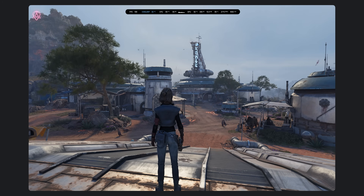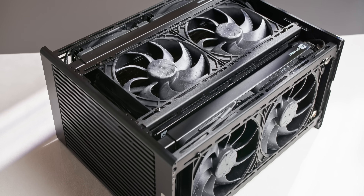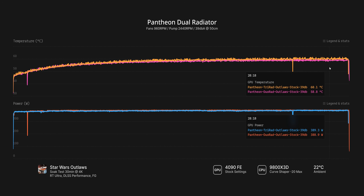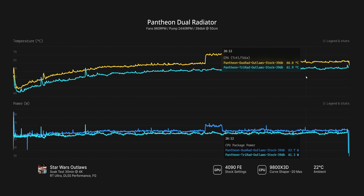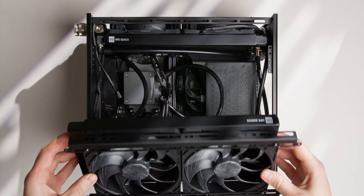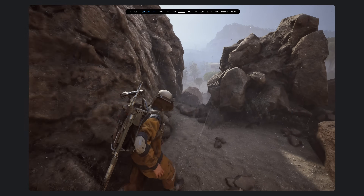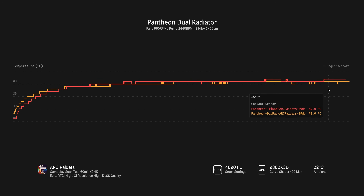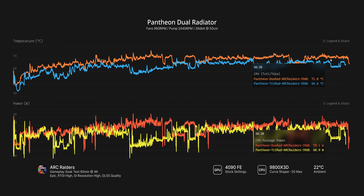So first up, the 30-minute soak test in Star Wars Outlaws. Coolant temperature is maxing out at 43 degrees — one degree lower than before. That's very interesting. I personally expected a small difference in favor of the triple rad setup, perhaps indicating diminishing returns, but this is a really unexpected result. There's a 1 degree difference in GPU temperature as well, consistent with the coolant temperature difference. CPU temperatures seem to be the only exception here, running 3 to 4 degrees higher. I would say this is maybe due to a difference at the CPU block inlet, where previously there were essentially two radiators before the coolant got to the CPU block. After 1 hour of game time in Arc Raiders, we get an identical result — 1 degree lower on the coolant temperature sensor, and a similar story for GPU temperatures. CPU temperatures are again slightly higher, but not to the point that I'd be concerned.